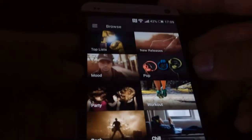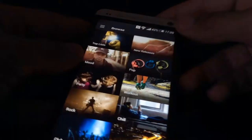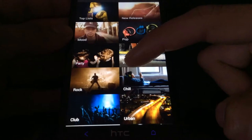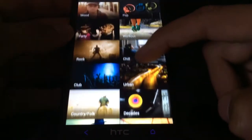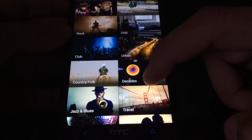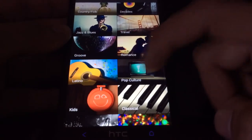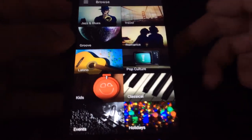So let's go into the app. Here we see Spotify — it says hello. Under Browse you can see: top lists, new releases, mood, pop, party, workout, rock, chill, club, urban, country folk, decades, jazz and blues, travel, groove, romance, latino, pop culture, kids, classical, and events and holidays. There are a lot of genres there.